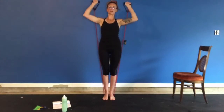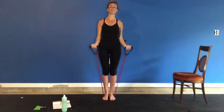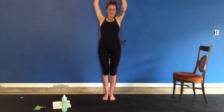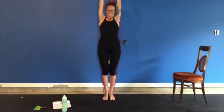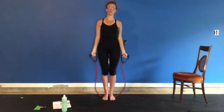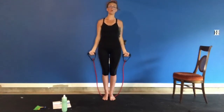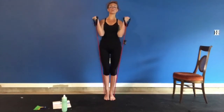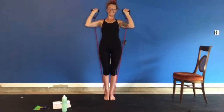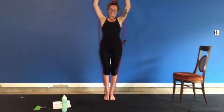Three. Four. Five. Elbows in. Six. Seven. If you can't go all the way up with that band and this is all you can do, that's okay. Eight. That's what resistance bands are really great for — nine — showing you your limits and then allowing you to press them. Ten. There you go, guys.